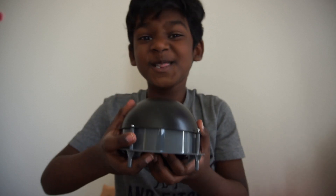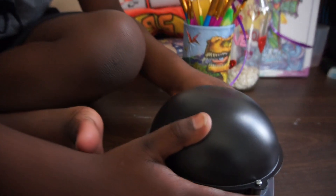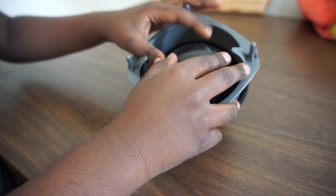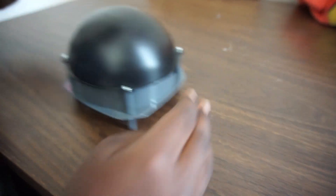So friends, I just finished my robot. Let's see how it works!